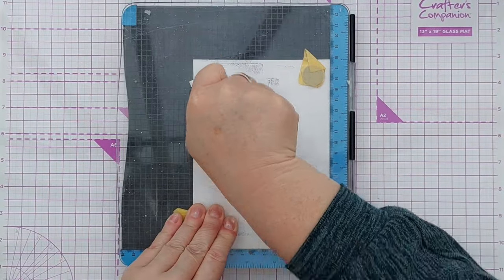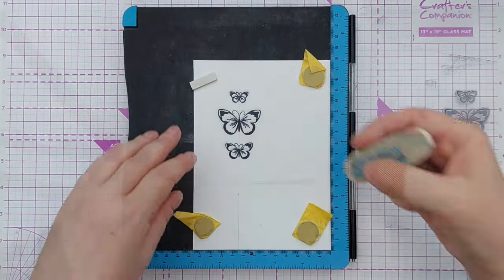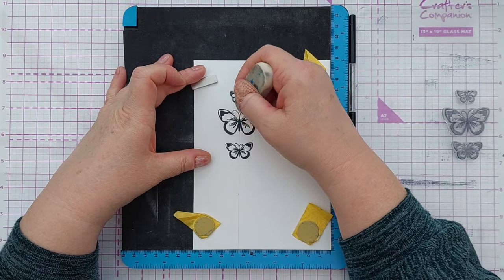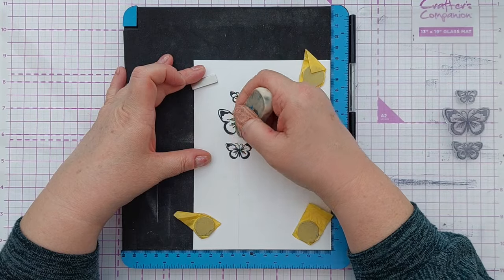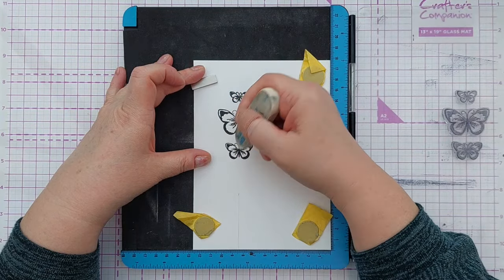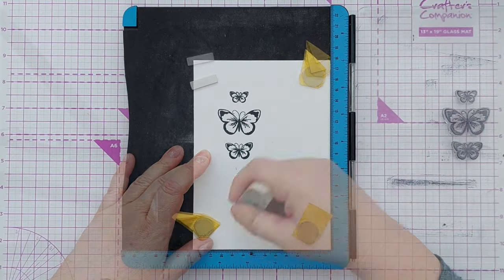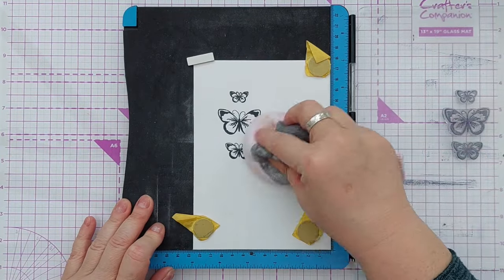After that I erased my pencil line with an eraser just so I didn't forget — it so often happens that I'll do something in pencil, then start smushing and then remember I wanted to erase it. I managed to do that at the right point today.